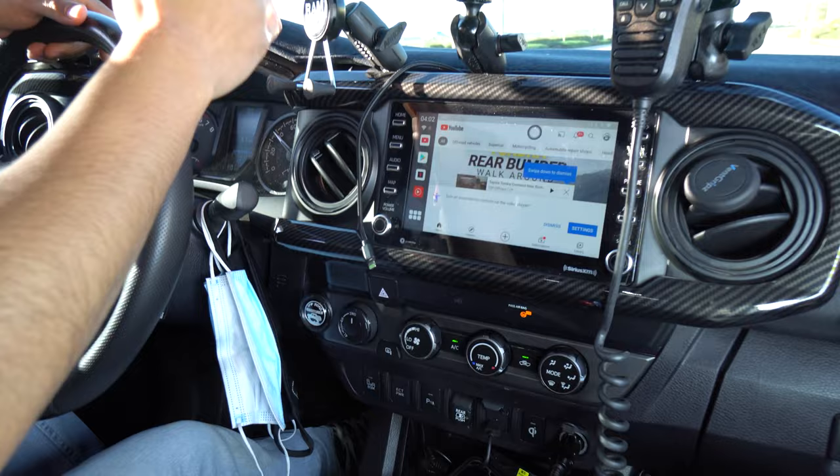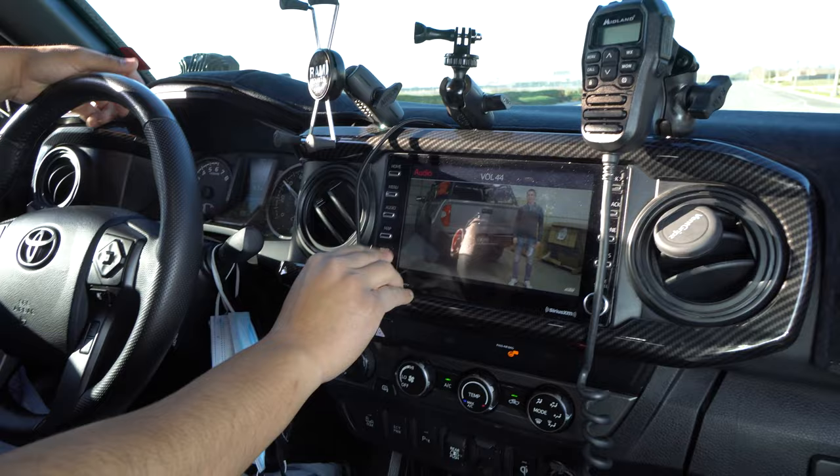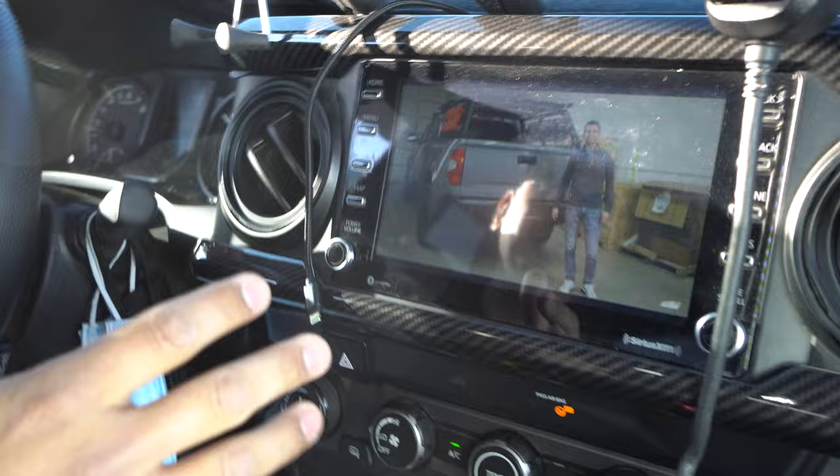So looking right over here, as you guys can tell, I have right here Netflix, Google, YouTube, Spotify, and many other features on here. The cool thing about this is while you're driving — that's why I'm driving to show you guys — you still can look at things. So let's go ahead and check out CBI's new video right here. You're going to notice you can still watch it, you can hear it. That's freaking awesome.